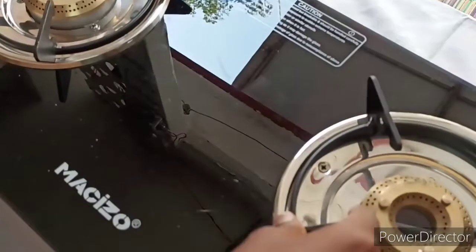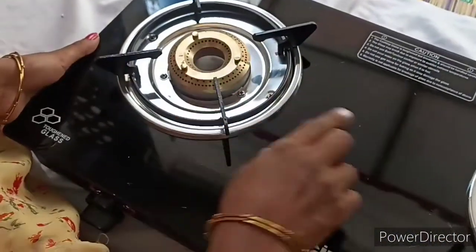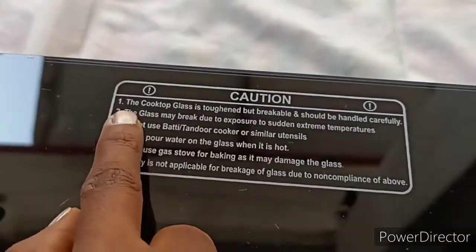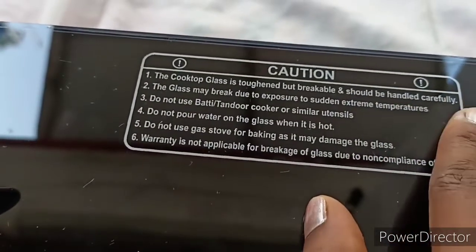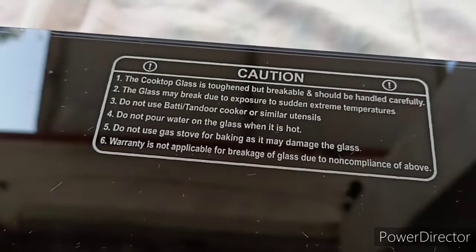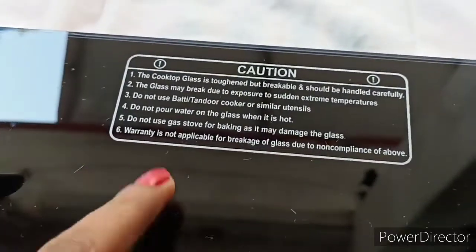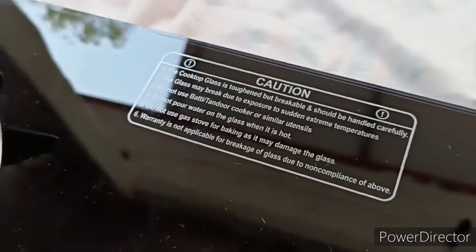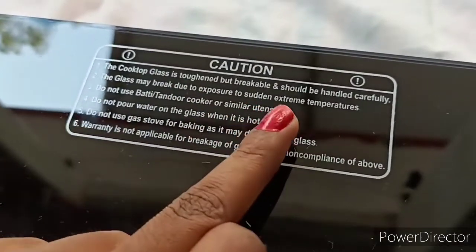Next is the glass top — you can use it as a precaution. The first precaution is the glass top is breakable and should be handled carefully. The glass top can break, so you should be careful when using it.